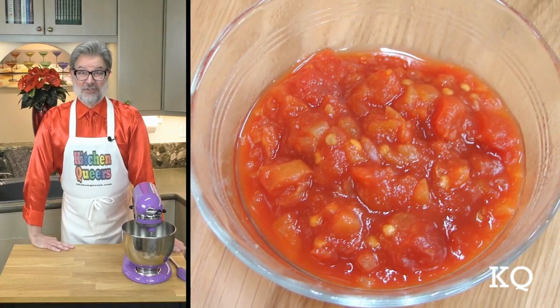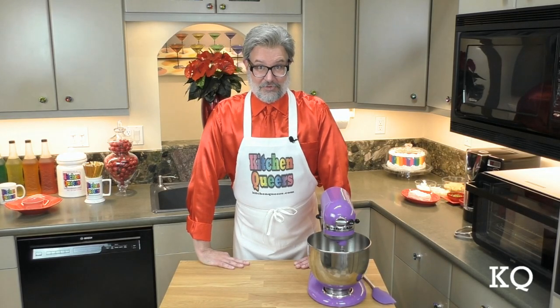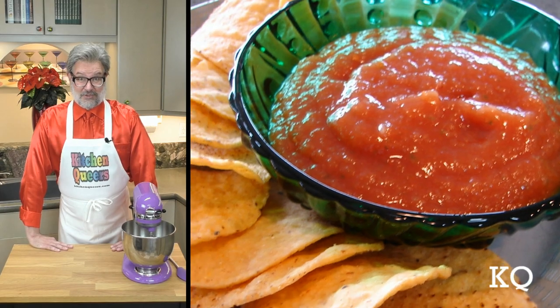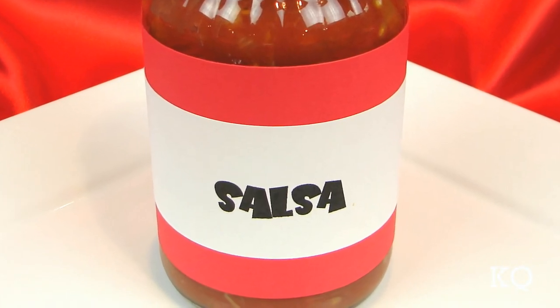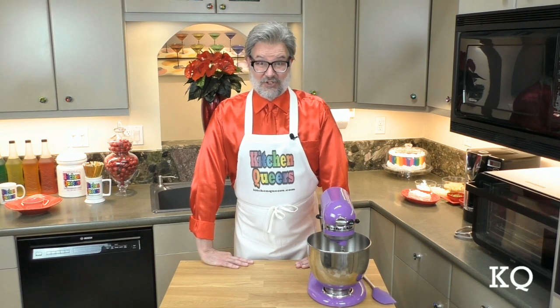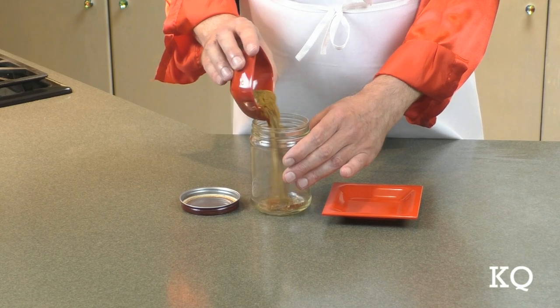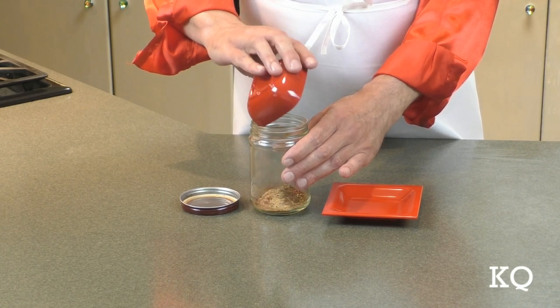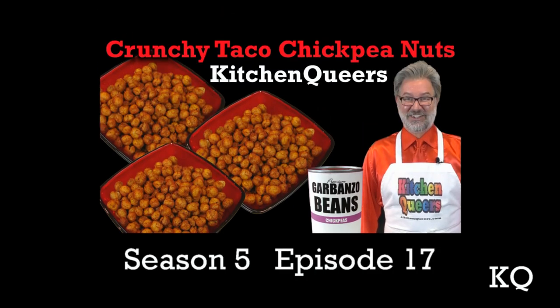For the salsa element, I'm using salsa I made using a recipe we shared way back in KQ Season 1, Episode 3. I can tell you that this salsa recipe is spot on and perfect for anyone that does not like cilantro. If you prefer, you can use your favorite salsa from a jar. While using prepared taco seasoning from an envelope is certainly easy, today I'm using taco seasoning I mixed up myself — previously demonstrated in KQ Season 6, Episode 3, and Season 5, Episode 17.